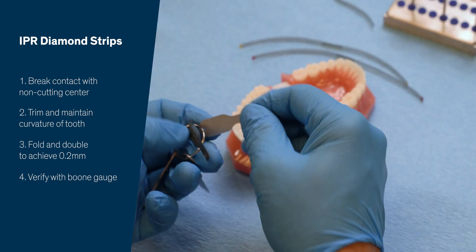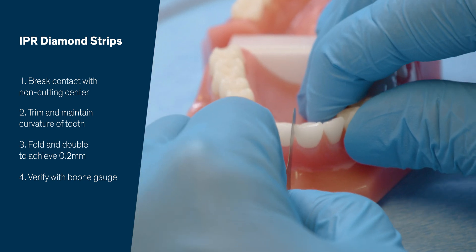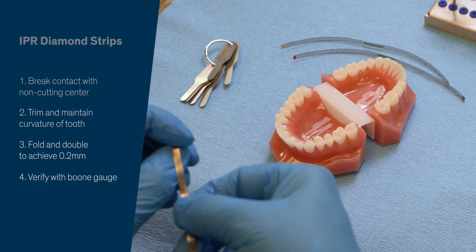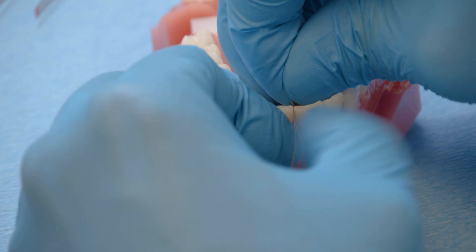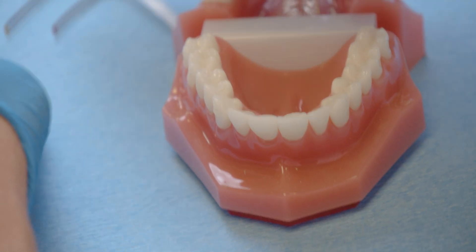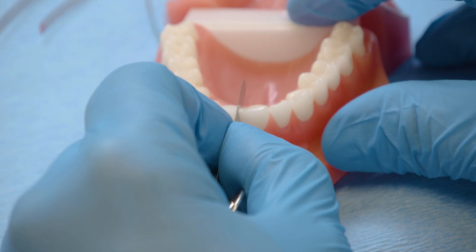And if you want to see if you got 0.2, same thing. If it doesn't slide in, you need to do a little bit more. So you'll take your strip, double it over, and finish your work. Then take your 0.2 and verify. There you go.